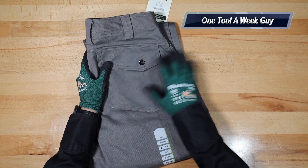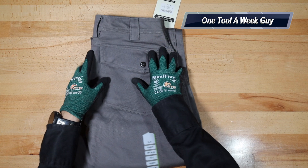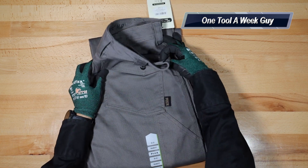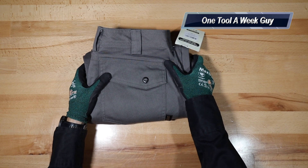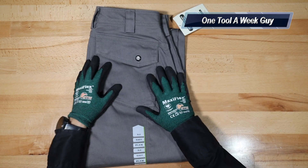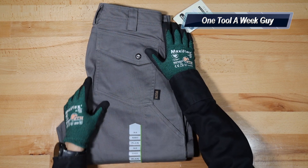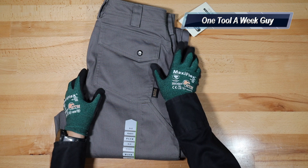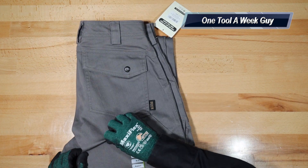For the sizes, for the waist you're going to have 30, 32, 34, 36, 38, 40, 42, 44, 46, and 48 only, so just keep that in mind. For the inseams you're going to have 30, 32, 34, 36. This is going to be a 30 by 32. I'm going to try them out and see how they're going to feel for me.